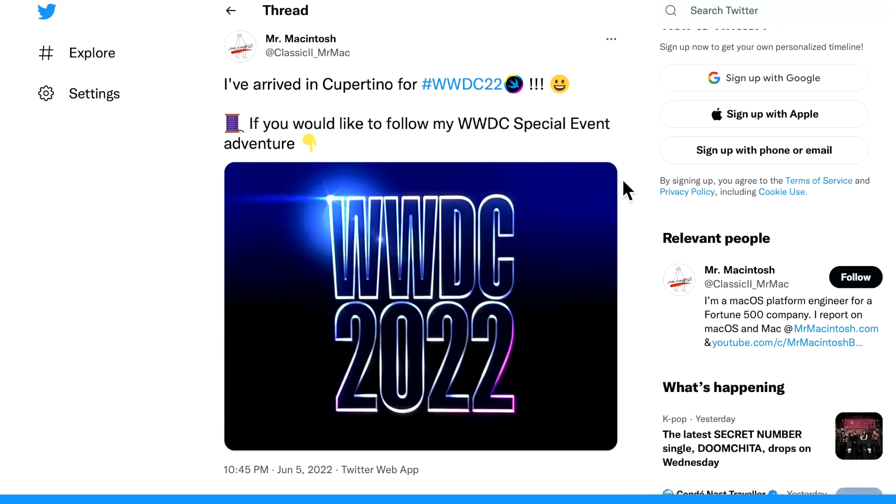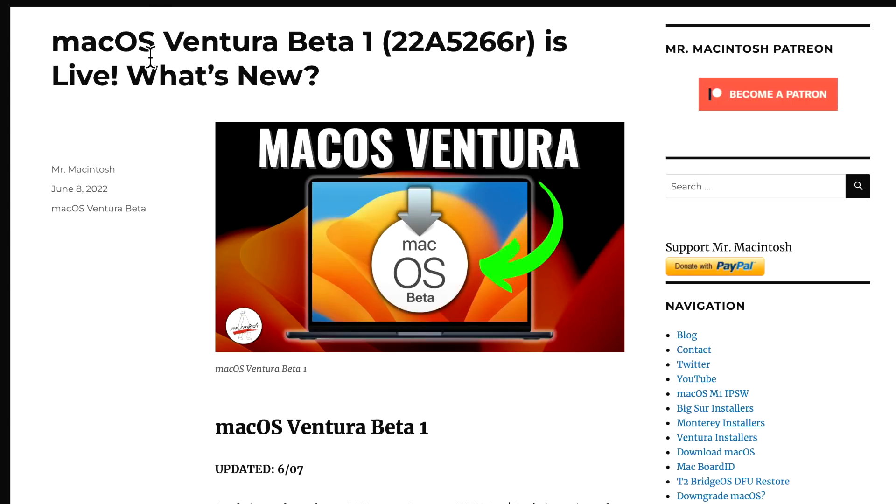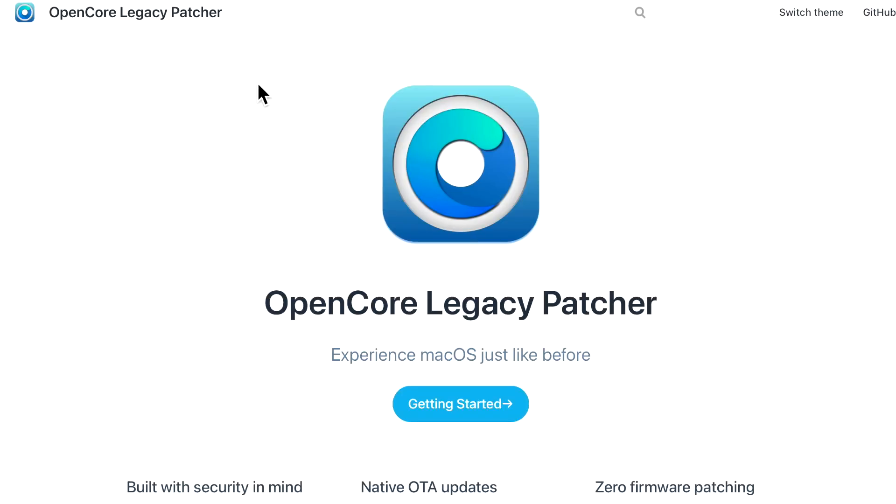Hey everyone, Mr. McIntosh here. I just got back from WWDC 2022 and Apple has released a brand new operating system, macOS Ventura. One of the biggest questions you have is: can I install it on my older Mac with OpenCore Legacy Patcher? I'm going to give you a status update on the situation next.